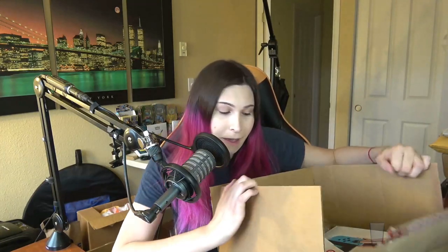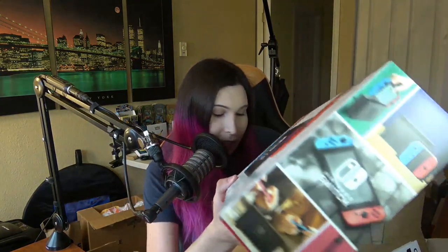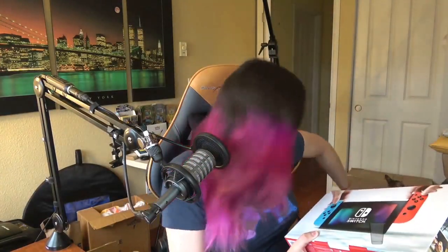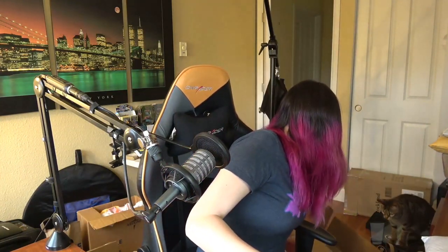You'll at least get to see everything that comes in it. I really hope my Nintendo Switch isn't a dud because, as you guys might know — let me put this in camera view — we all know it's going to be attempted bait for my cat.